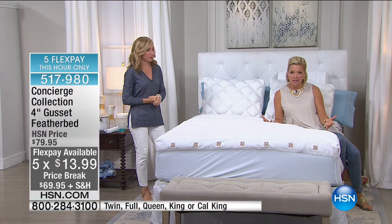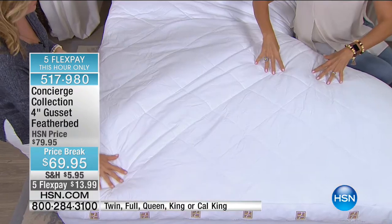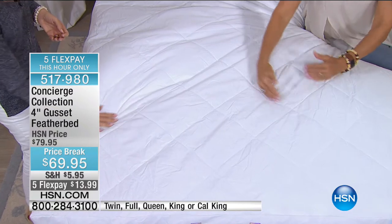I feel like I just sank into this bed — oh my gosh! If you're going between a feather bed or last hour's mattress pad, they both offer a really nice amount of support. The mattress pad gives you more individual little pockets of support versus this feather bed, which has baffle box construction.